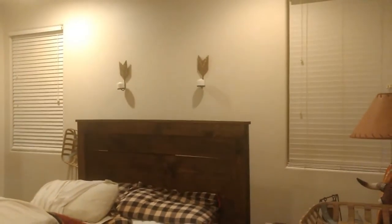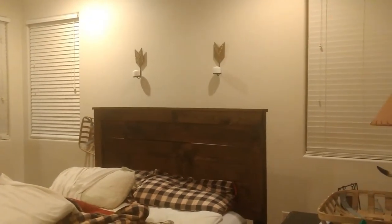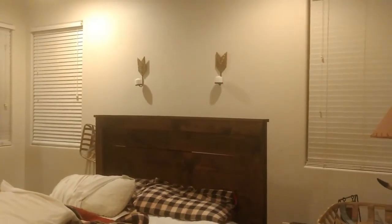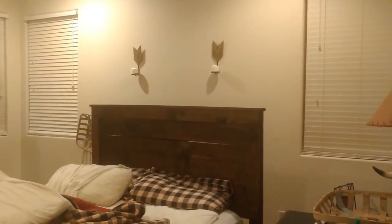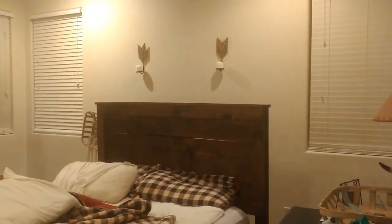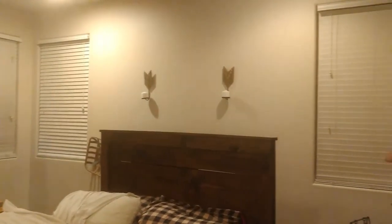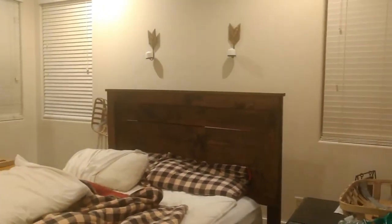I told you guys my next project was the wall behind my bed — I'm going to make it into an accent wall. We haven't really done anything with our bedroom since we moved in in August, and I'm excited to get going on this. My goal is to make this whole wall look like it is concrete.